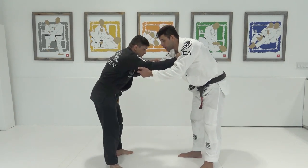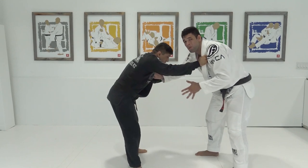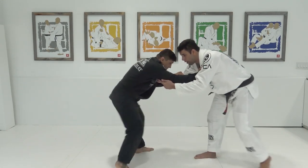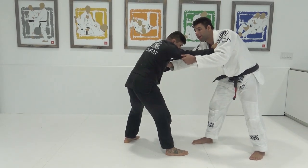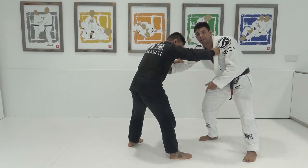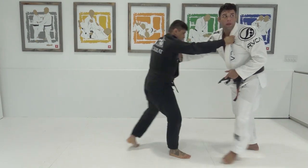What I have to do in this situation is really important — always making him step. If he has a good base, it's not going to work. So I always bring him to me. When I feel he's about to step, I'm going to lift. I'm going to bring him to me, lift the arm, and the idea is to make him walk towards me.